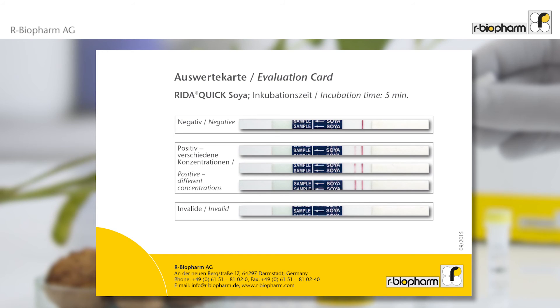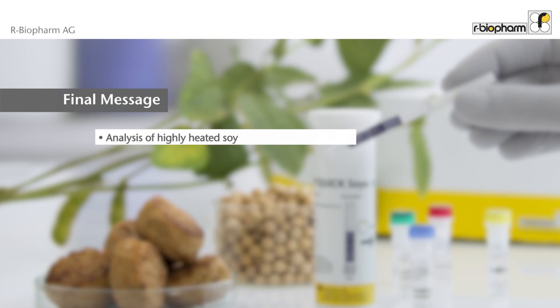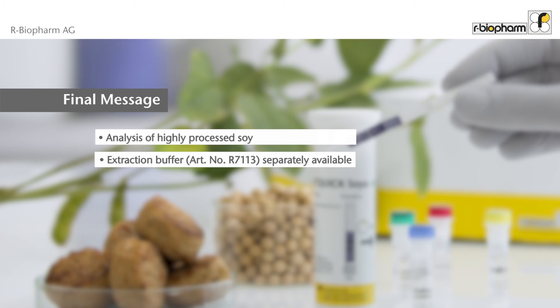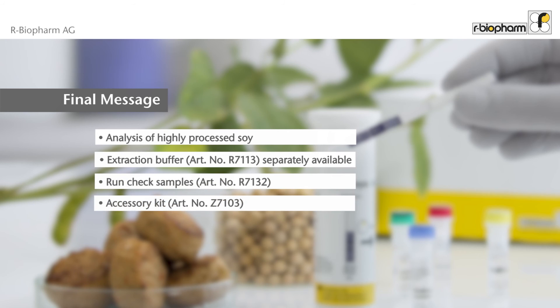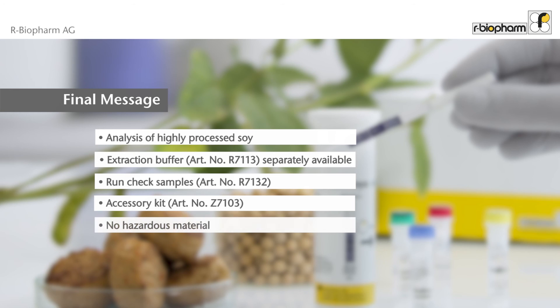It is also helpful to use the evaluation card. Even highly processed soy is detected. Use check samples. The accessory kit contains useful equipment like a floating rack. No hazardous materials are used.